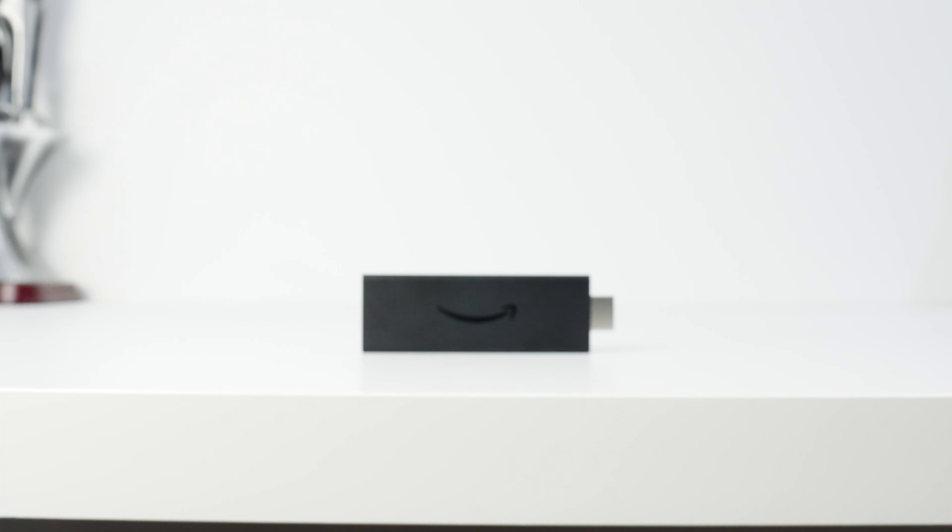The power cable is five feet long, which is pretty standard for a media streamer. If it's too hard to connect the media player directly to your TV, included in the box is an HDMI extender that adds about 10.5 centimeters — a very nice touch from Amazon. This media player supports Wi-Fi 5, not Wi-Fi 6.